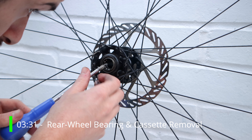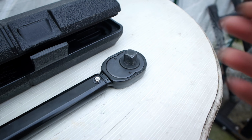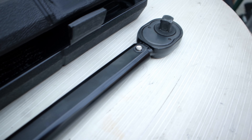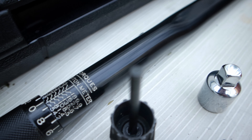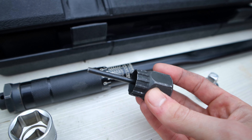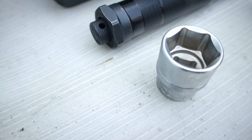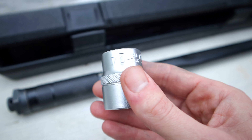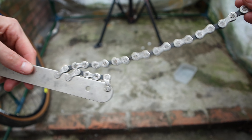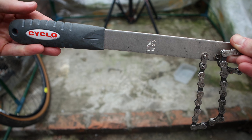Now with the rear wheel I need to remove the cassette. To do that I need the big torque wrench — mine goes up to 250 newton meters and it's nice and long so it helps me get some good leverage. You'll also need a cassette tool to undo the lock nut, a socket to go onto the cassette — mine is a 24 millimeter — and a chain whip to grip the cassette. Once you have all of those, you are good to go.